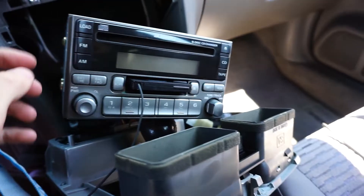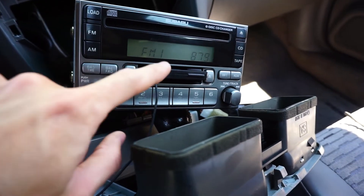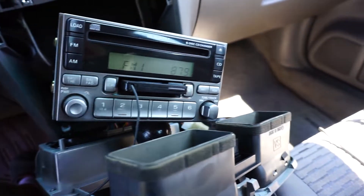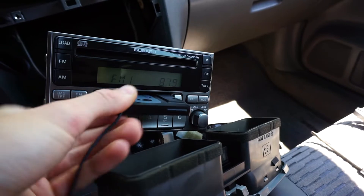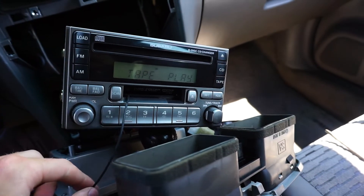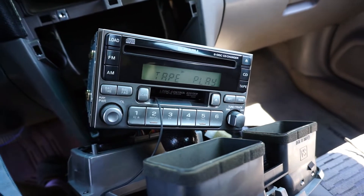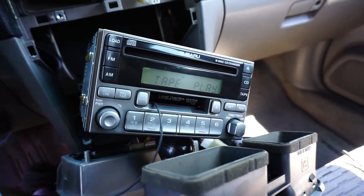Put in the key — power on. It has power. Let's go to tape play. The tape is in. Maybe it has to go in the other way. There we go. The tape is technically playing, so let's plug in some music and see if it works.